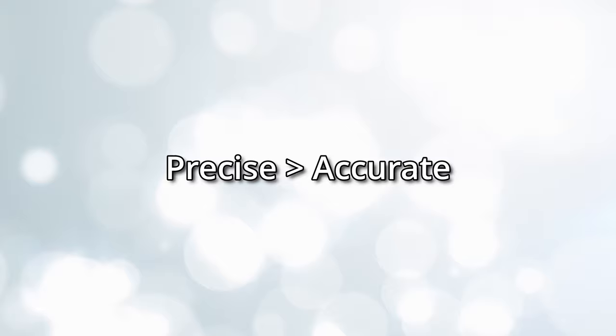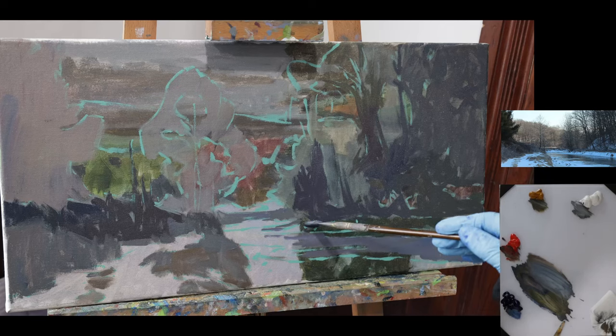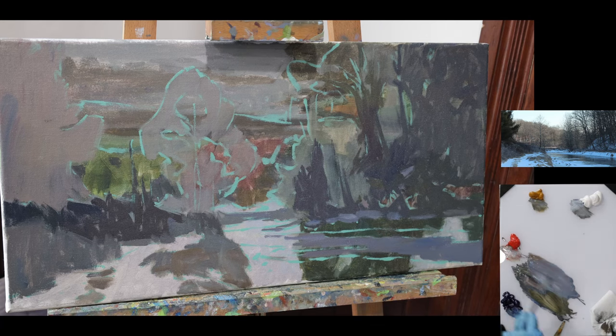Try to be precise with your shapes and colors, not accurate. Accuracy takes longer. You want them to relate well to each other. So what I'm going to do is put down the snow peeking through all these tree bases covering the side of that hill.